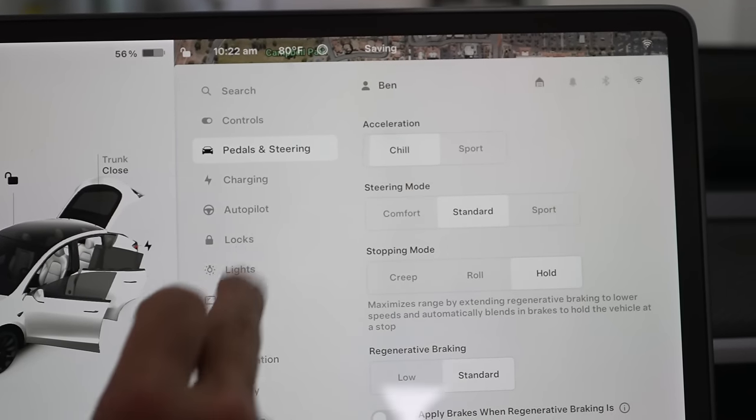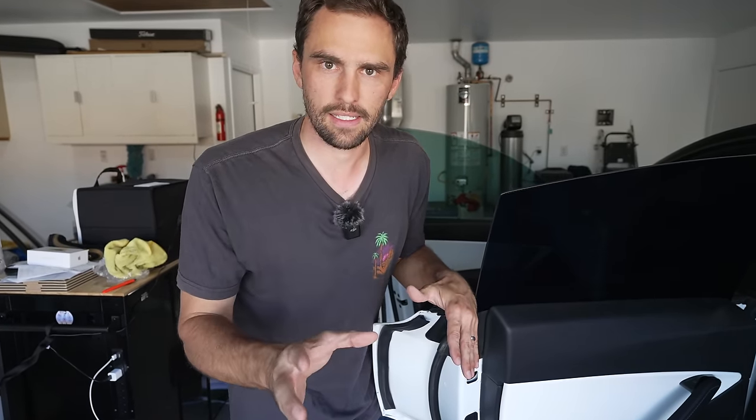When your Tesla has been in chill mode for an extended amount of time and then you bring it out of chill mode, it's like driving a new car because the acceleration is so precise — it feels a lot sportier and different.